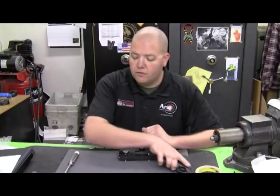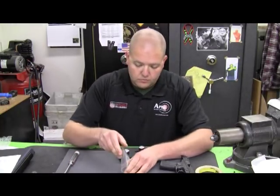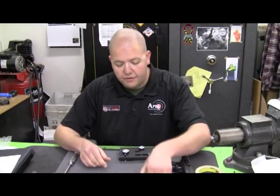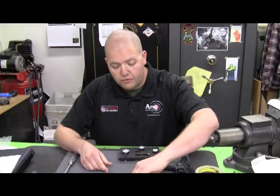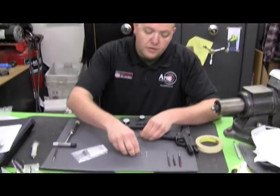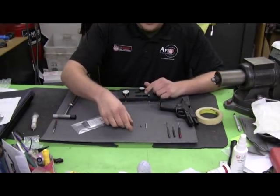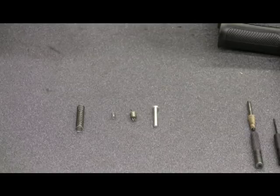First thing we're going to do is go over the parts kit that you'll get from us. You'll find four parts in this bag: the SD Slave Pin, the SD Trigger Return Spring, the Striker Block Spring, and a Striker Spring. These are the four parts that come in the kit, so we'll go ahead and begin the installation process now.